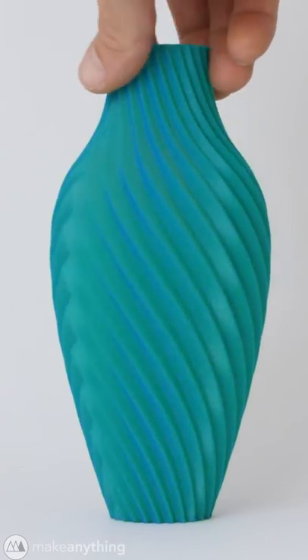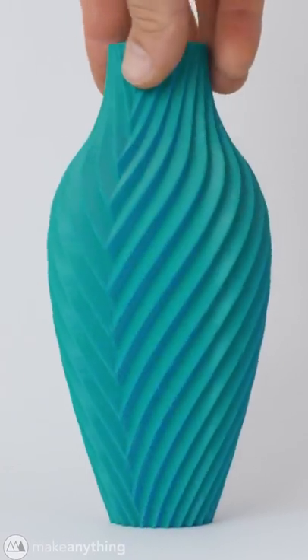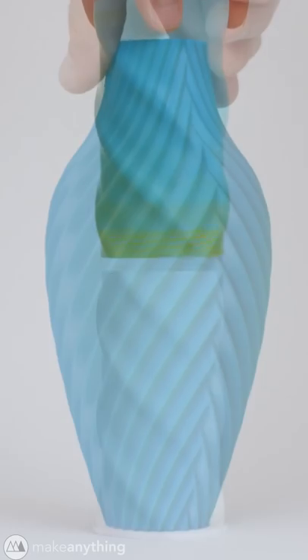It works really well for my chromatic vase as well as my twist containers.